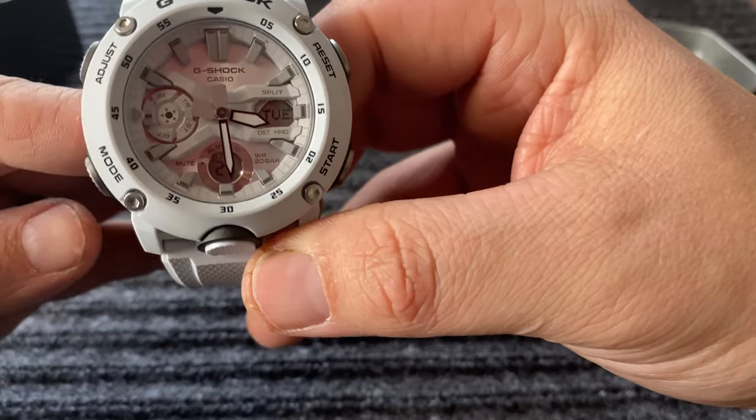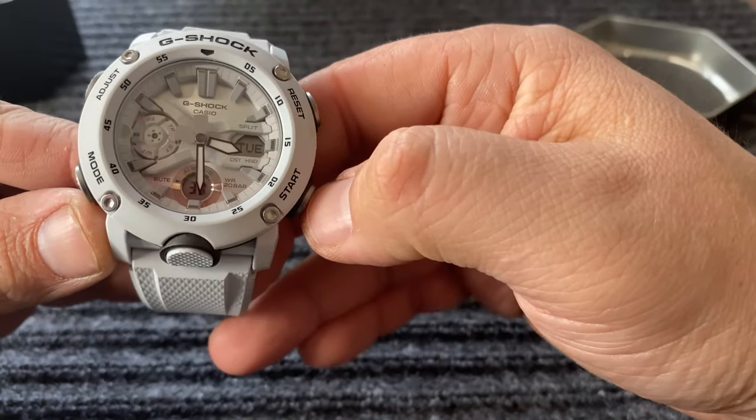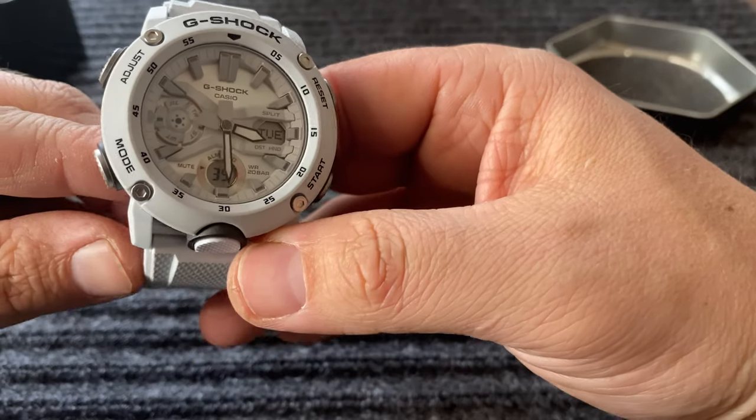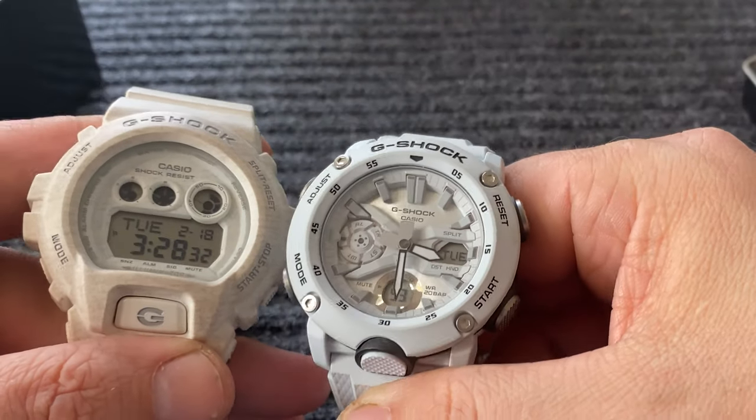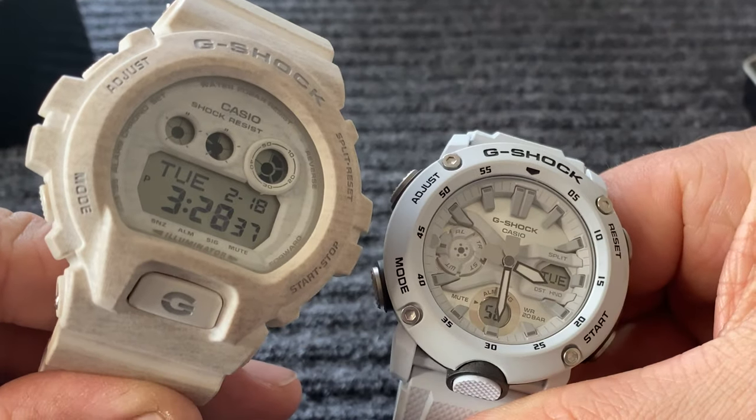The Casio G-Shock. And this one is both digital and analog, so that's pretty, pretty neat. We can look at these side by side, and as you can see, I have two whitish versions.